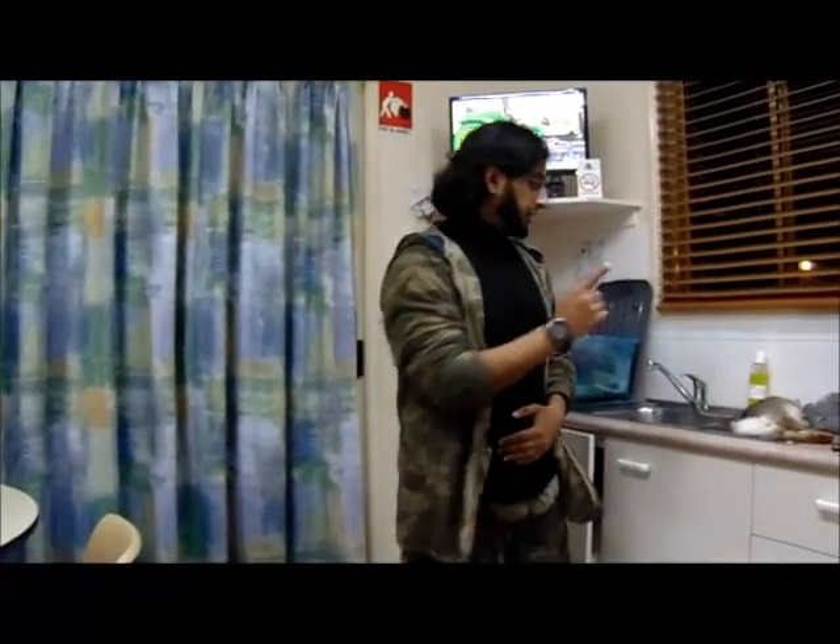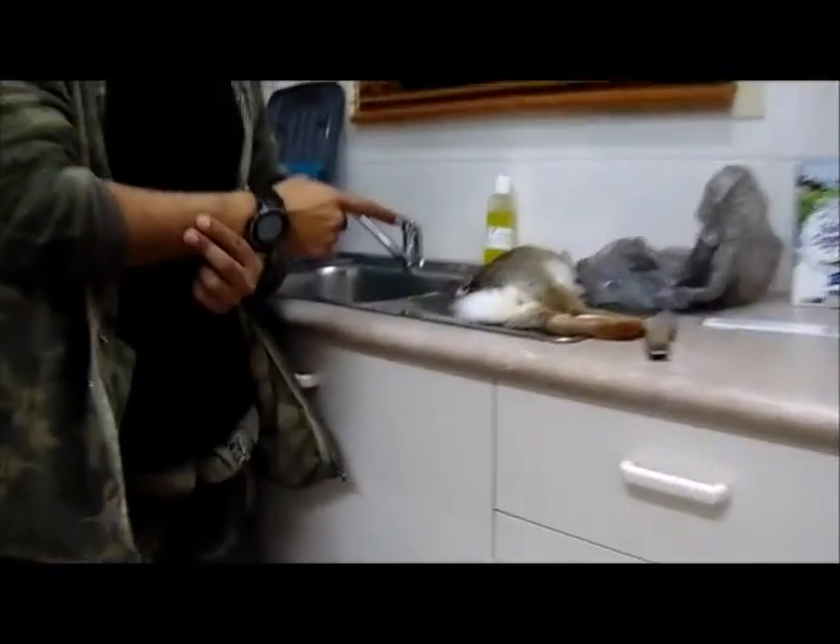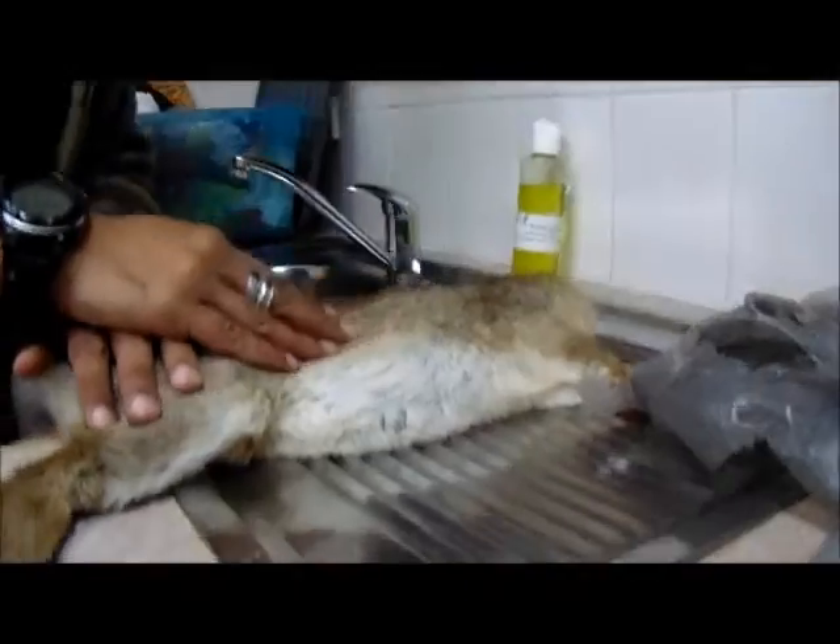So I shot this rabbit and honestly it was only about half an hour ago. Here's our rabbit - as you can see it was a headshot. I'm gonna clean it, I'm gonna gut it, and I'm gonna show you how quick and easy it is to clean a rabbit. I'm also going to show you how I check it to see if there's anything wrong with it. Afterwards, maybe tomorrow, I'll decide what I want to make out of it.